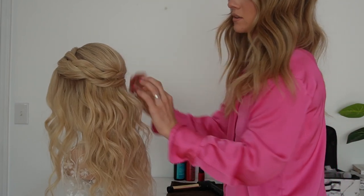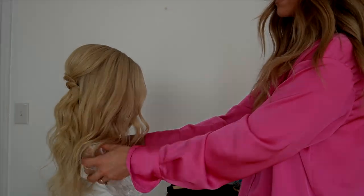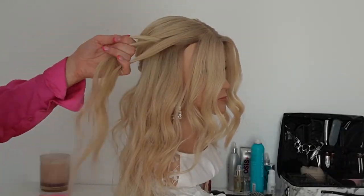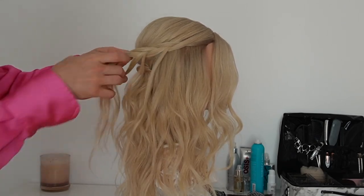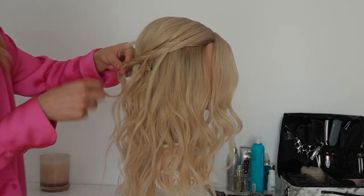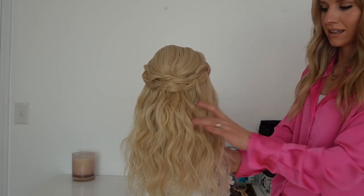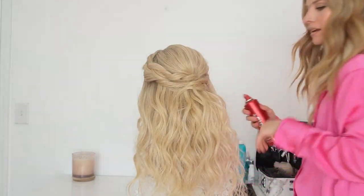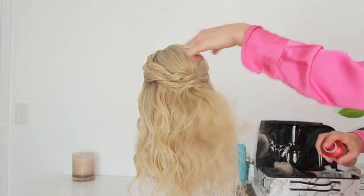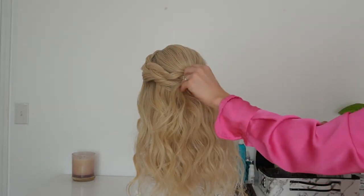We're going to do the same thing on the other side — create another braid while pulling out some of the pieces. Here's what it looks like with braids pulled out. Then I'd do the same thing and take some hairspray, pinching and pulling the hair up to add even more volume.